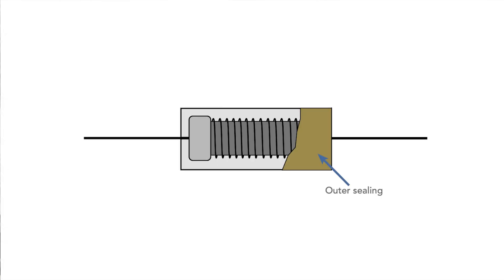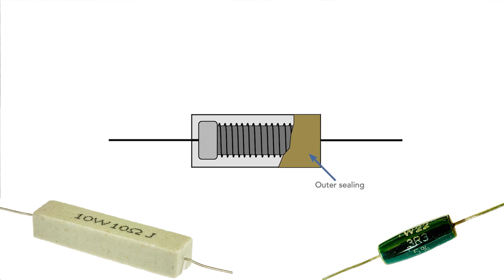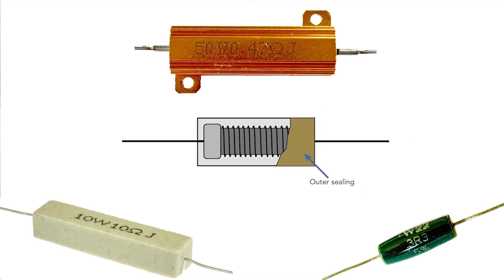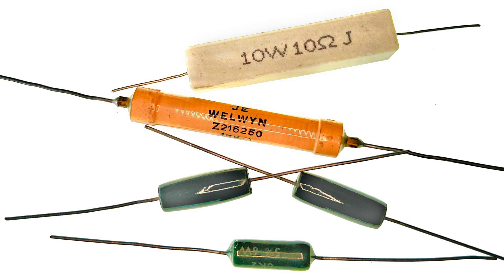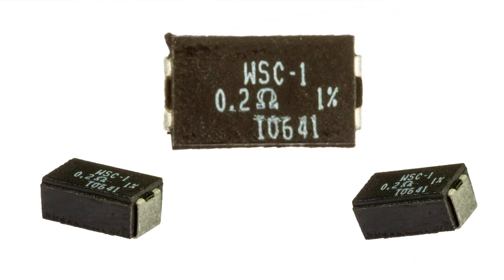Today's resistors are often encapsulated in a ceramic package, or they may even be enclosed within a package that enables them to be mounted onto a heatsink so that heat can be transferred away. There are many shapes and styles of resistors as you can see here, and there are even surface mount versions as well so that they can be used within modern production techniques.